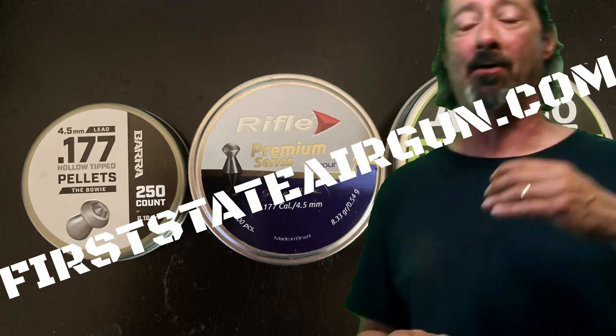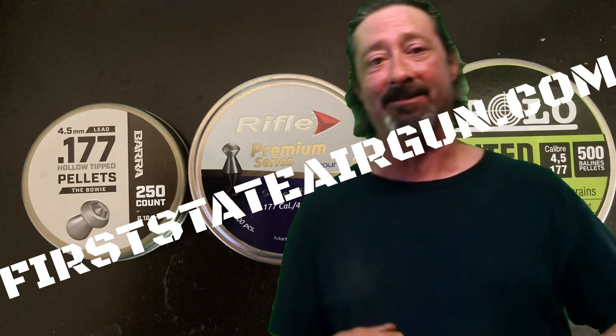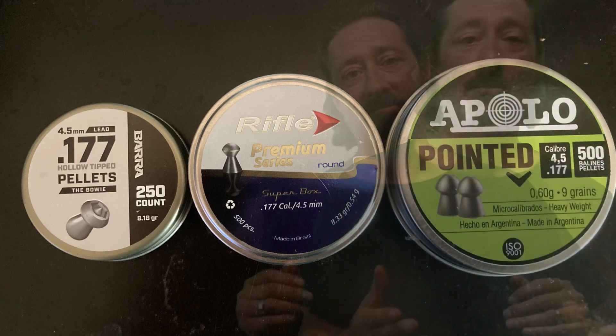Welcome to First Aid Airgun, I'm your host Lou. Today we have some technical difficulties — I wanted to give you a few weeks' worth of pellet reviews with in-depth testing: ballistics gel, cans, clay. We shot one of the camera phones we were using to film, so I'm going to condense these three pellet quick-shot reviews into one video and let you know why I really love the Umarex Gauntlet Gen 1. Let's get this party started.